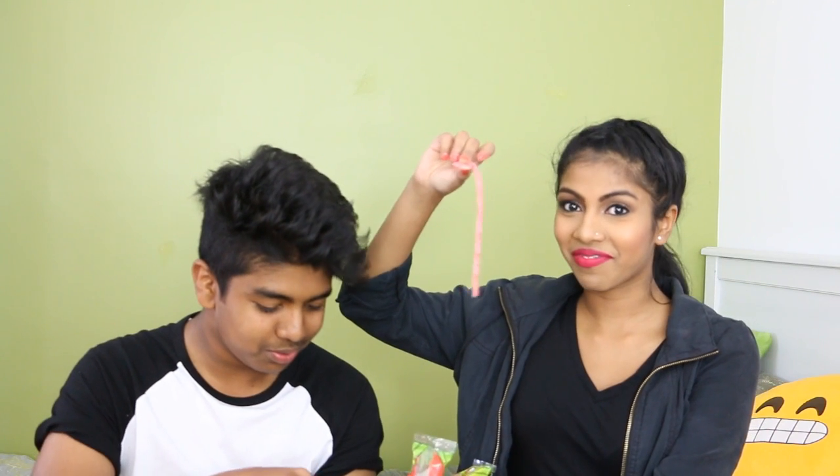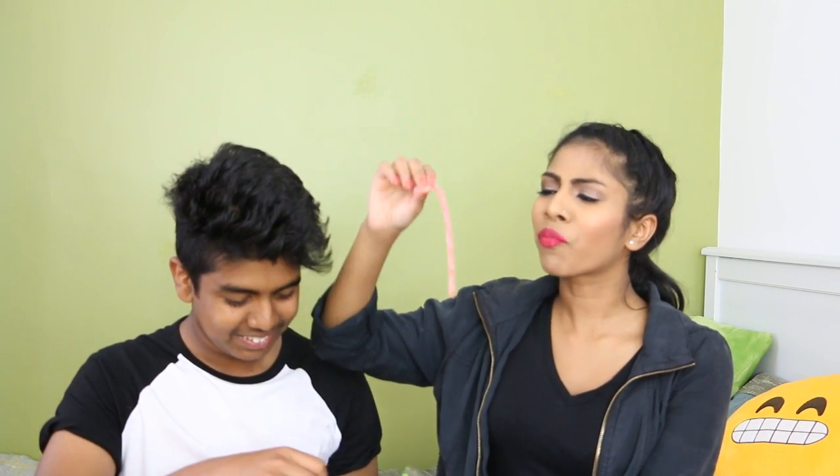Next we're trying the Sour Punch Strawberry Straws. Oh, it's sticky. Sour — but it's nice. I like sour stuff. I rate it six. Four.